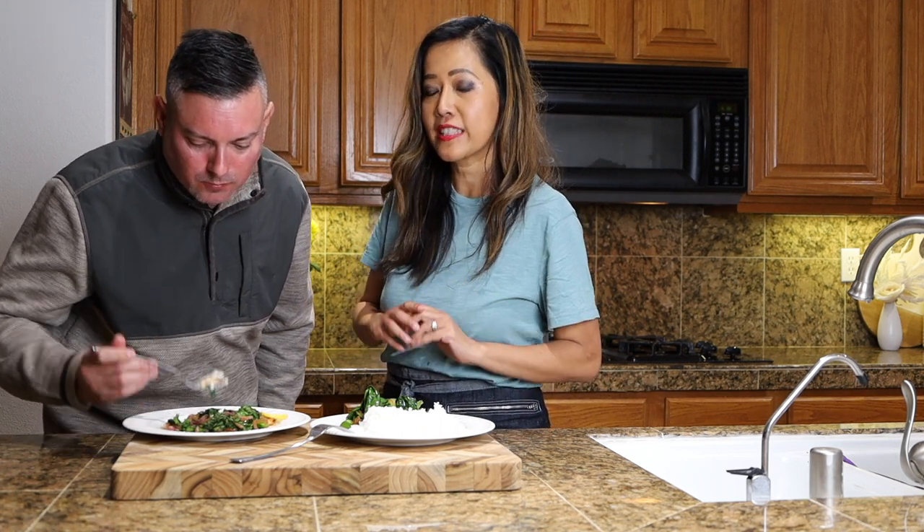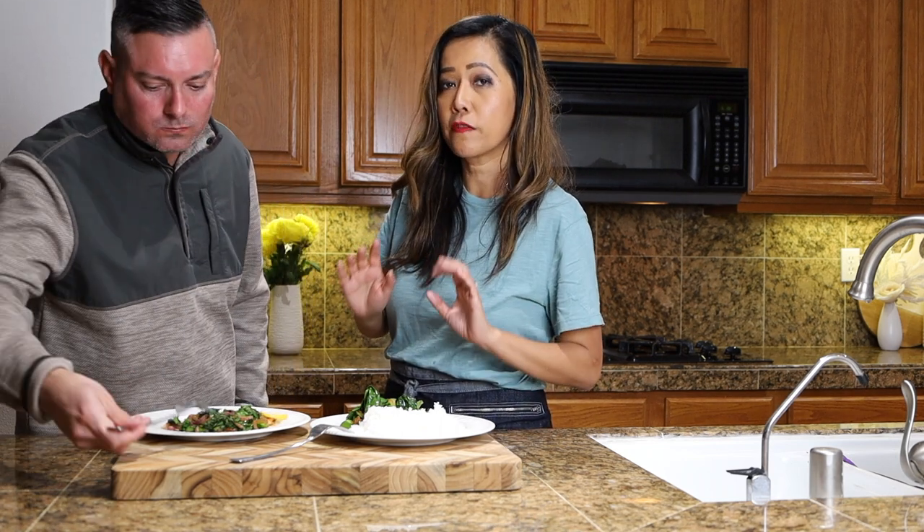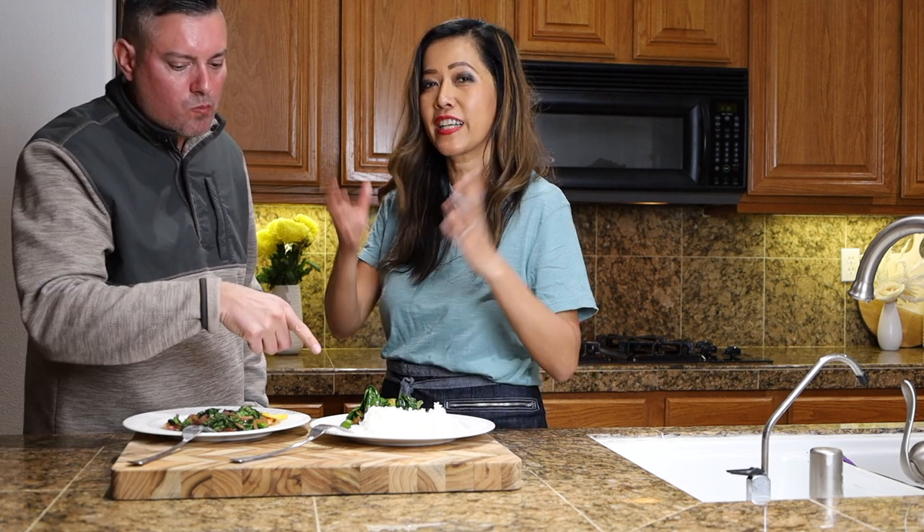Tip number two is always season your vegetables well. Use a variety of seasoning to bring out the flavor.